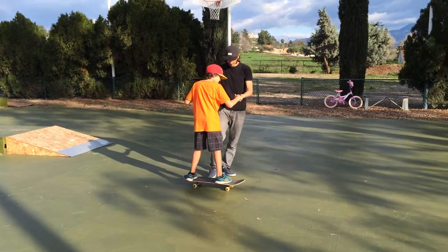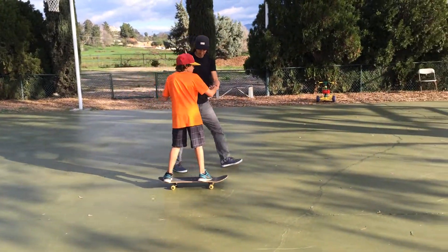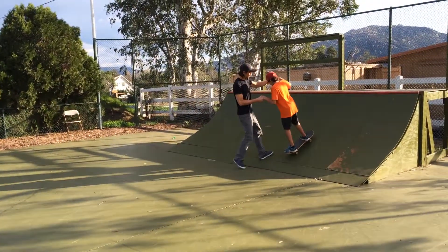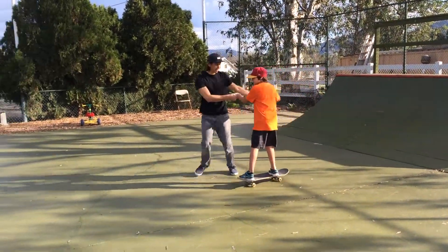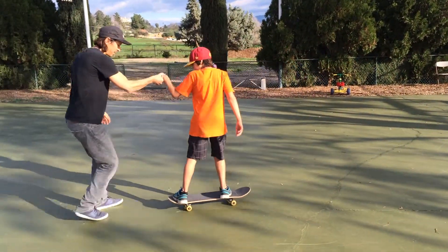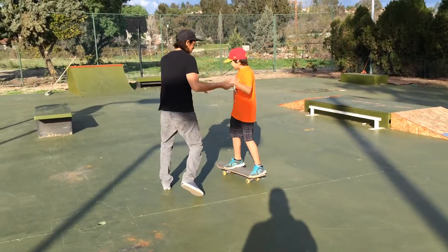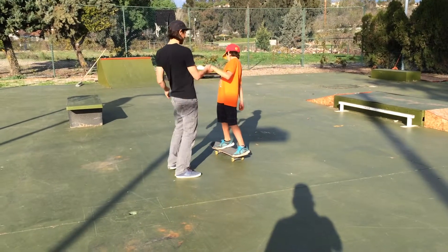Let me try it. Good. I'm going to let go now. Come to me. Yes. That time I helped you a little bit because when you made the turn, you were a little bit leaning back.